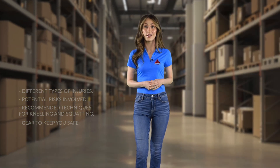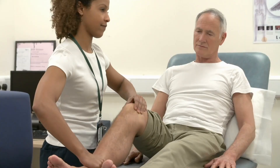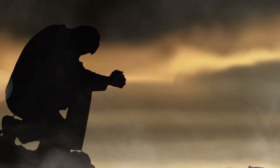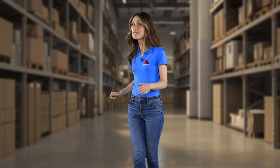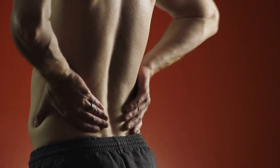Before we get started, a quick reminder: while kneeling and squatting can be useful, it's important to know your limits. Limit the time you spend in these positions, and whatever you do, avoid twisting your back. Trust me, your spine will thank you. Let's dive in.